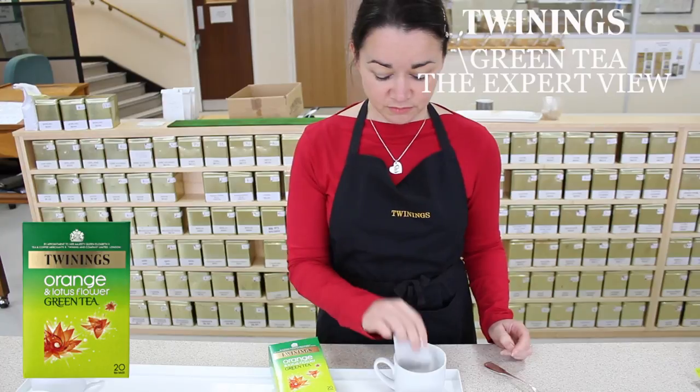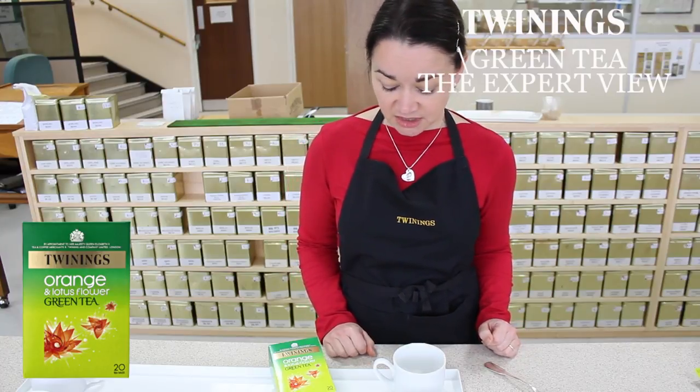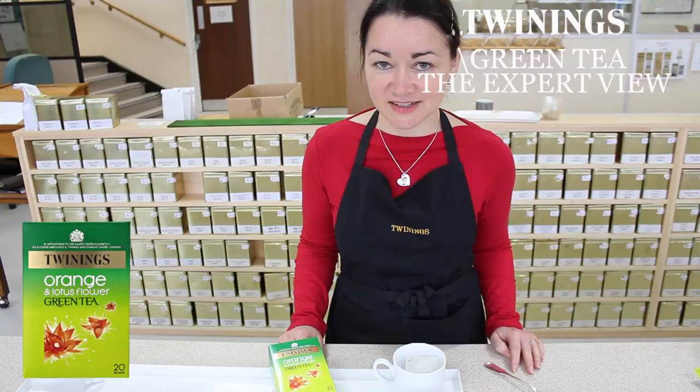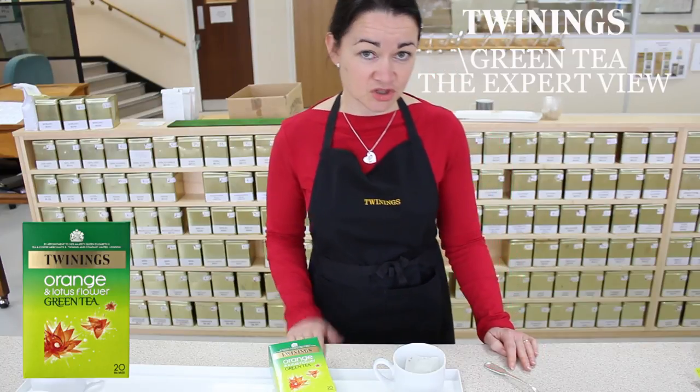So I'm going to brew a cup now in our special tasting cups and bowls — just add one tea bag to a cup or a mug or whatever your favourite drinking vessel is at home, and I'm just going to get some water which I've just boiled.